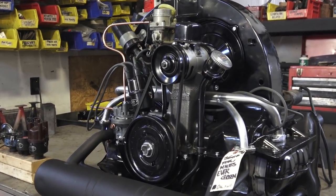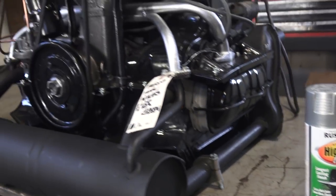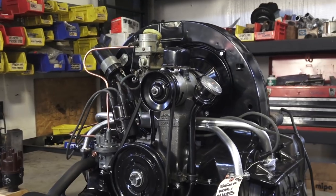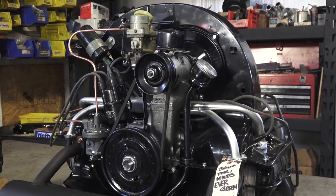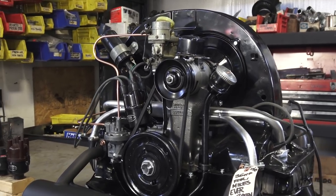That's that tip guys — I used a Rust-Oleum simple grill paint and it seems to work pretty well. If you guys have any other suggestions or paints that you're using on manifolds to keep them looking fresh, leave it in the comments section below — we'd love to hear your thoughts. Chris at ClassicVWBugs.com, or visit my website at www.classicvwbugs.com. Take care.